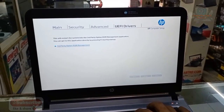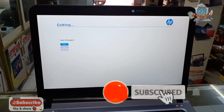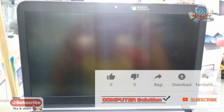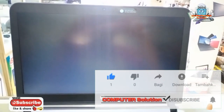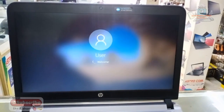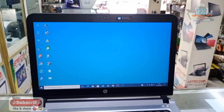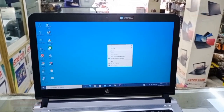Ketika itu kita save aja langsung F10, langsung yes. Nah baik, kita akan coba ke mode sleep ya — kita akan coba apakah memang berhasil atau tidak.